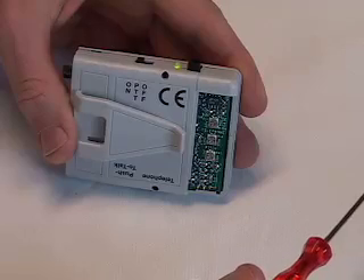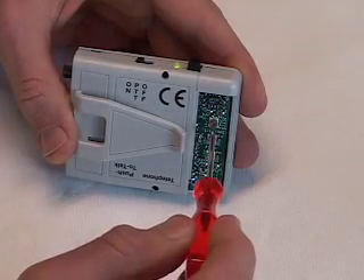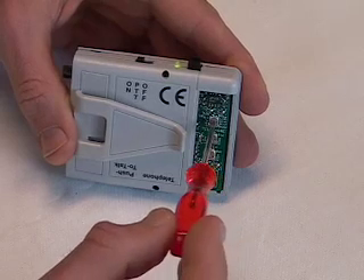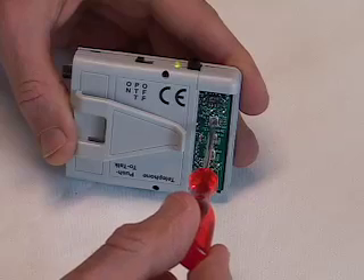You'll find two other controls behind this sliding panel. The top control is the microphone gain. Adjusting the microphone gain enables you to use different microphones — for example, you might turn down the gain with a throat microphone, but turn up the gain with a lapel microphone.